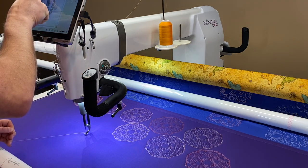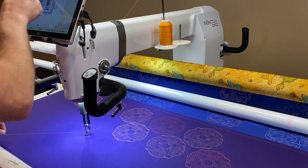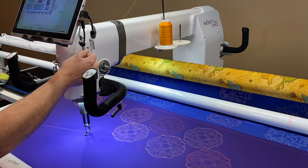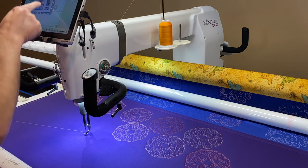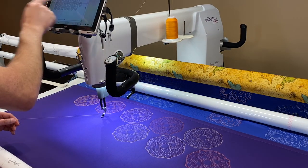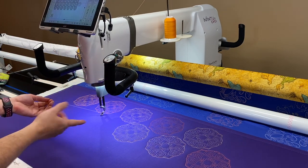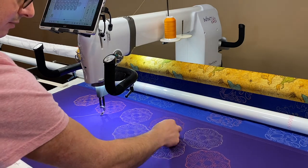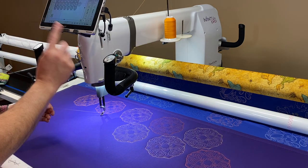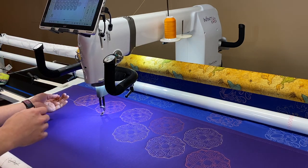I'm going to have to tighten my tension up because this is a thinner thread. It's so weird how thread acts — this is the same thickness as that Masterpiece, but I did have to tighten the top tension up quite a bit. I stopped my auto jumps; it auto jumped over here, which I didn't want. So Fine is a polyester 50 weight — great for the bobbin, great on top, just a great all-around thread.